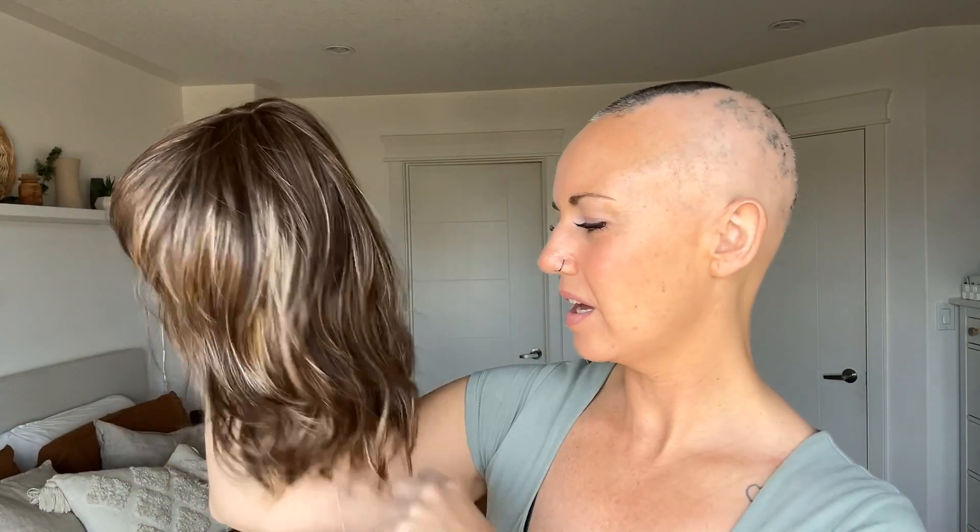Before I put it on, I am going to guess that it's going to feel probably pretty lightweight, but it's not going to feel as comfortable on my head as many others. But let's find out.